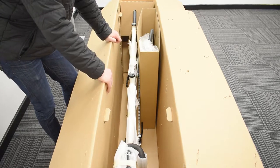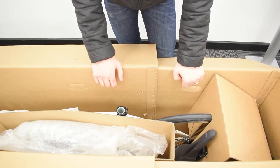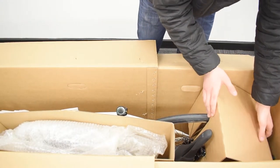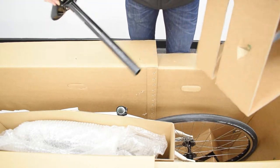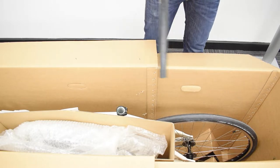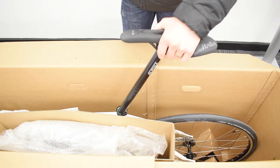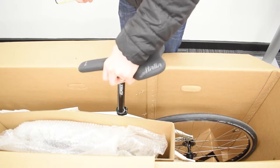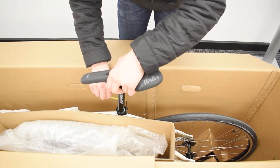You can start with whichever part you like, but today we'll be starting with the rear seat post. Attaching your rear seat post is nice and simple. Take this bit of cardboard out, then slide the seat post out of that. Throw the cardboard to one side, take your 4mm allen key and slide your seat post into the rear seat tube. There we go, just to a random height for now — tighten the clamp with your allen key.